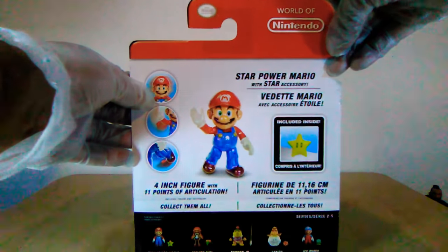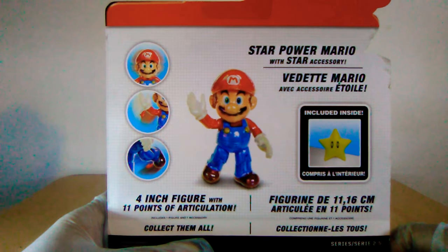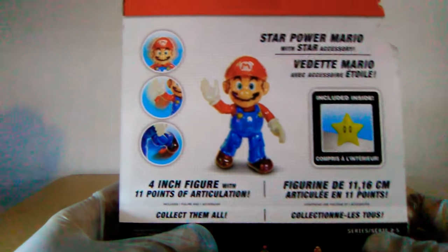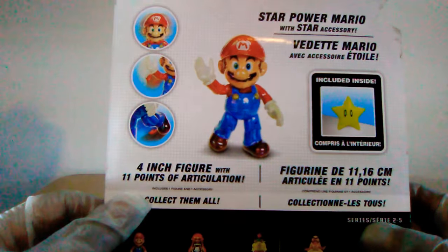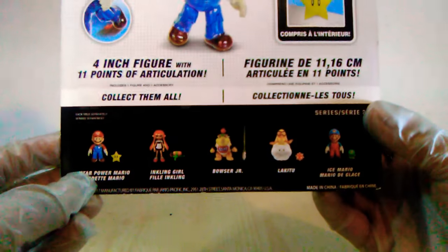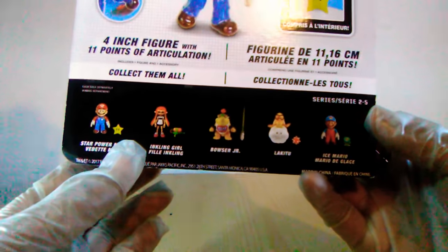Turning this around here — that's everything you've got on the back of the packaging. On the back we have the Star Power Mario with the star accessory. It includes the star, which we already saw in front. It gives us a little bit of an articulation preview. He's really glossy, so that's pretty cool — four inch with 11 points of articulation. Here's just everything else in the wave, and I do have all of these figures, believe it or not. That's pretty cool.